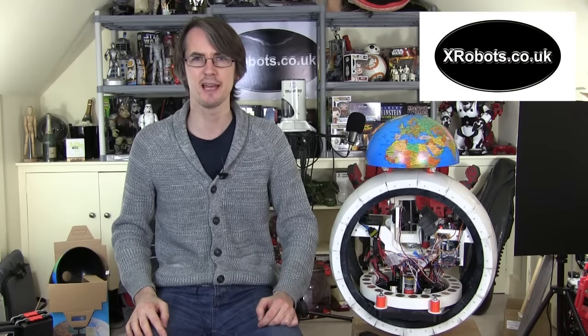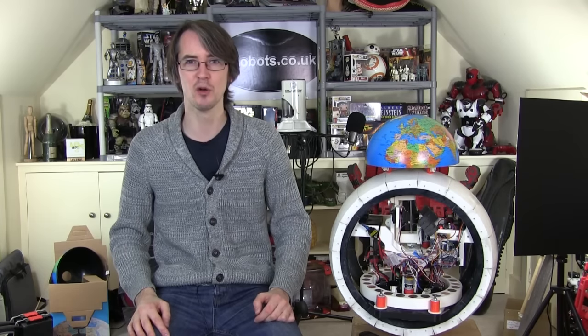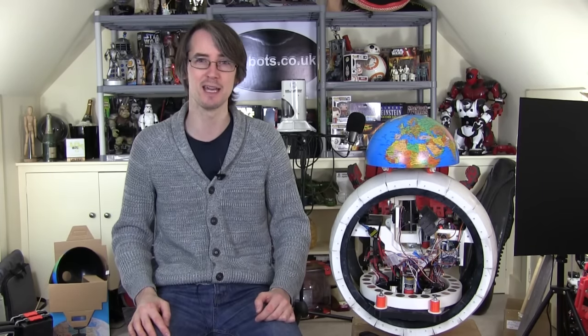Hello, it's James from xrobots.co.uk. This is part four of my BB-8 project version two. I previously built a ball balancing robot — have a look in my channel for that — which is my first version of BB-8.